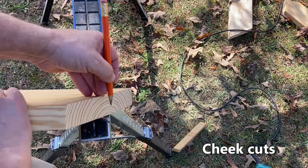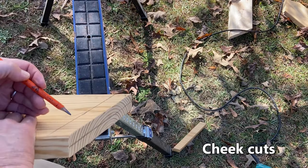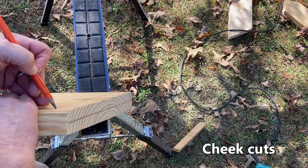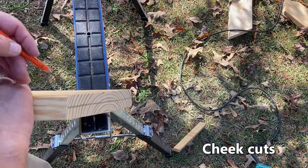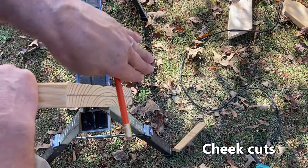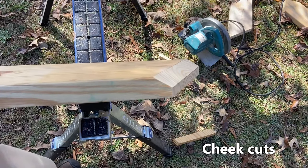We've got the cheek cut mark, but now we need to mark the center of this hip. We need that cheek cut to go from here to here. That's steeper than we can cut with a skill saw because it's a 56-degree angle. So in lieu of that, we can set our saw on the complement angle, which would be 34 degrees, and actually set the saw flat on this surface and make that cut. Now you can see we've got that cheek cut on that side.